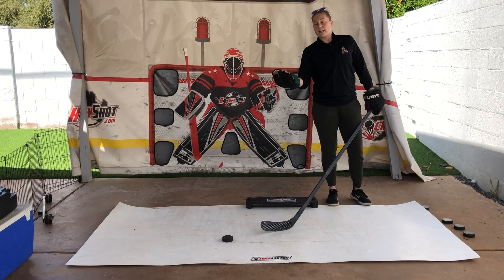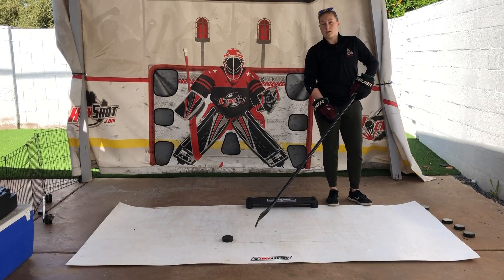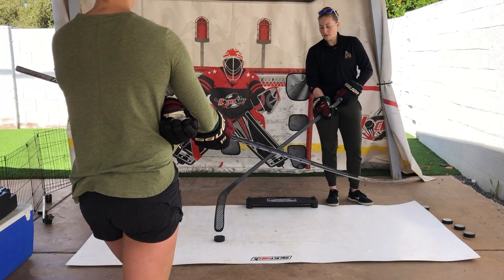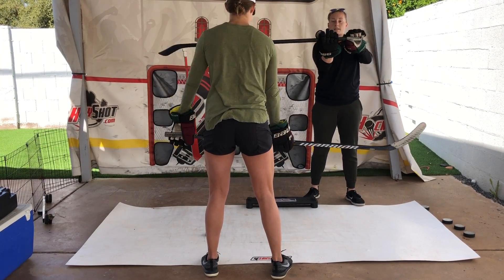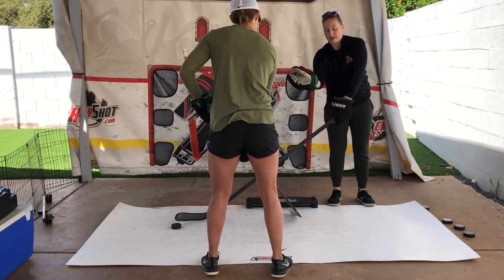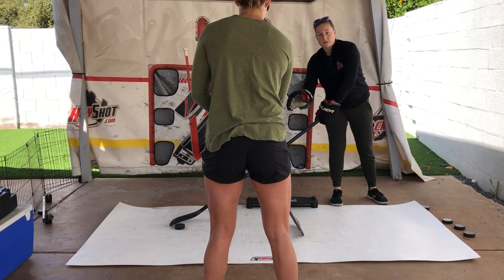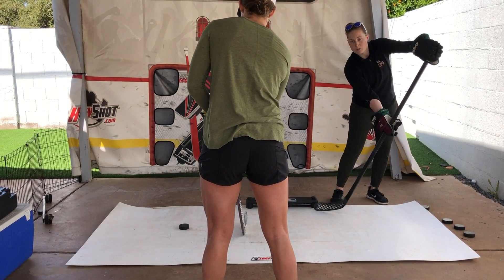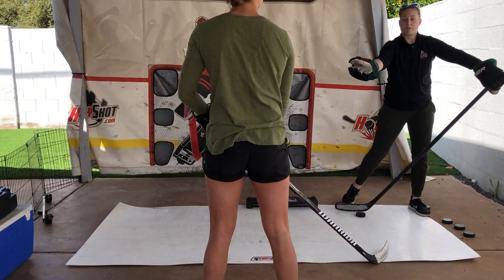Toe drags can still be really effective if you do them in a slightly different way. If I'm trying to get around an opponent — Coach Aaron is standing here — I want to get my hands slid together on my stick and have that puck far away from me so she kind of wants to bite on it. Then all I have to do is pull that top hand in and push it out. Pull it in, push it out, and now I'm around her.